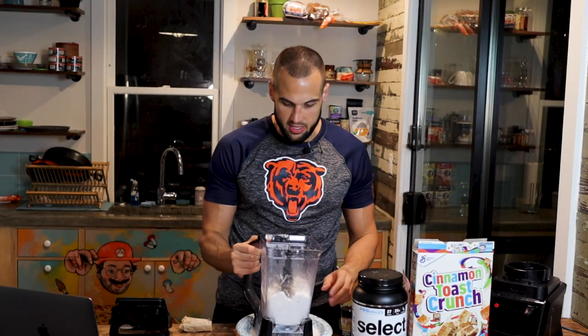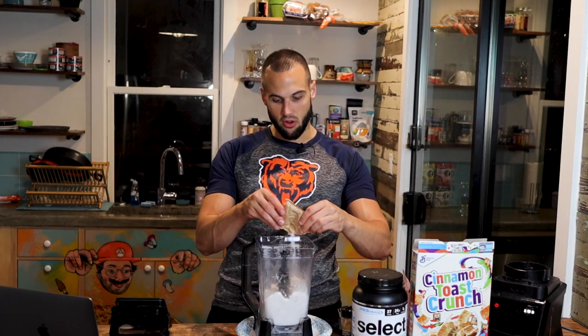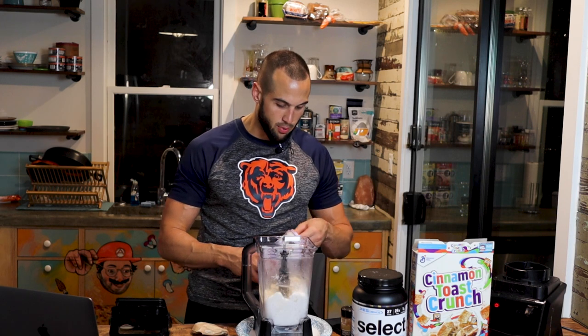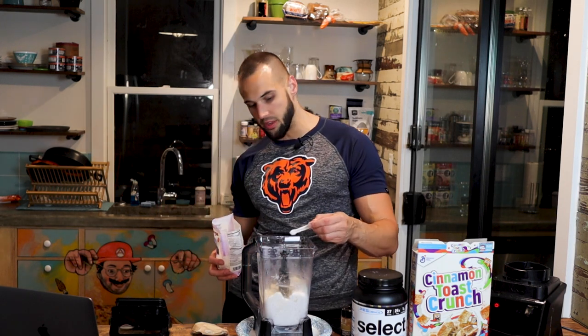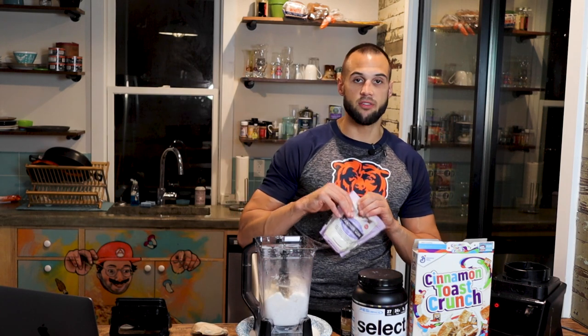We put our blender stick back in. Easy peasy, and we go in this exact order. We got our vanilla pudding mix — 7 grams. Now we got our guar gum and xanthan gum combo. It makes for a smoother cream, gram and a half of each. If you don't have both that is okay, you can use one or the other, just make sure you have one of them.